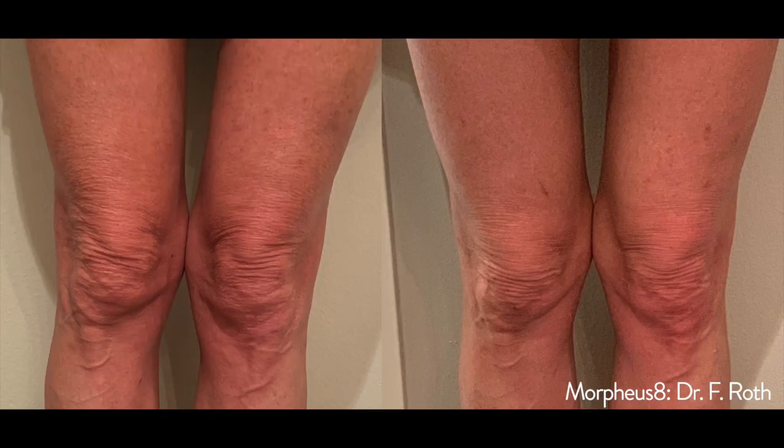It also helps to resurface crepey skin. A lot of times as we age, the knees develop a lot of laxity and the skin can look crepey and crinkled. We can smooth that out with Morpheus 8.